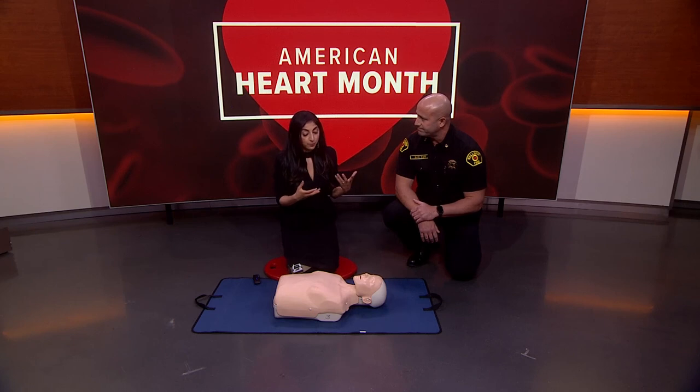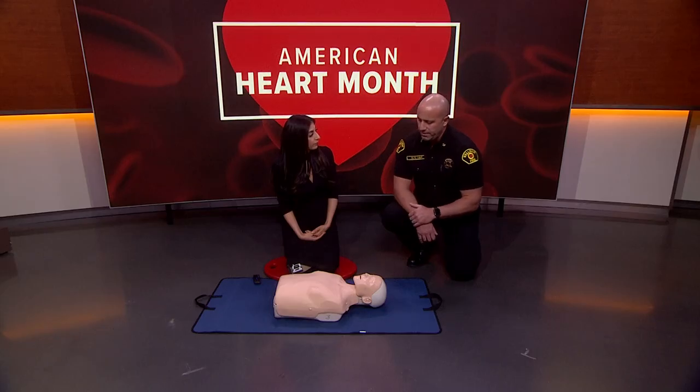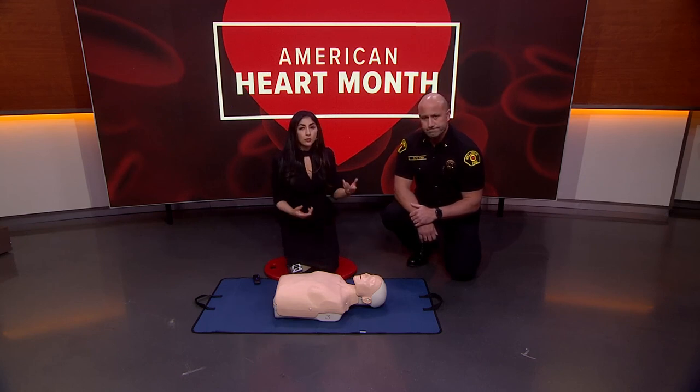That might have slowed people down from taking a class. Classes are available everywhere, year-round. The Bellevue Fire Department provides free CPR classes, and the Medic One Foundation at mediconefoundation.org has links to other agencies that also provide free CPR classes. You'll learn adult, child, and infant CPR — there are a few differences — how to use a defibrillator, and how to relieve choking and foreign body airway obstruction.